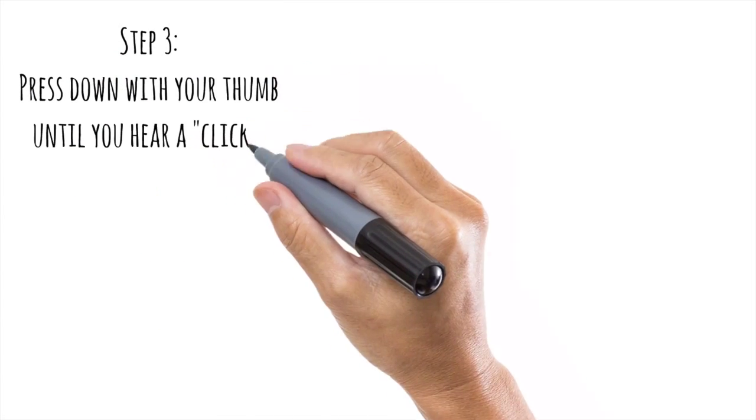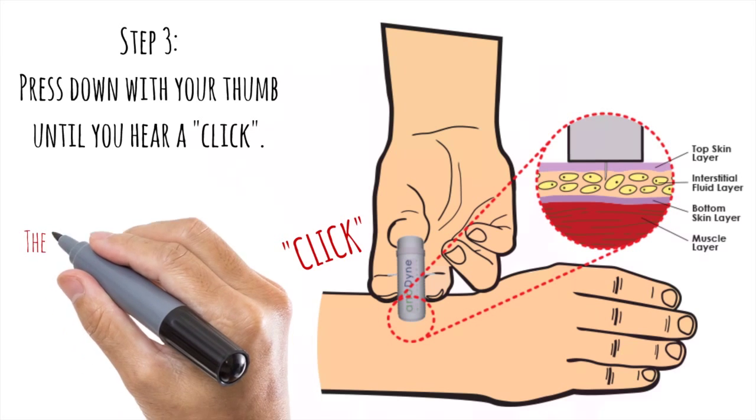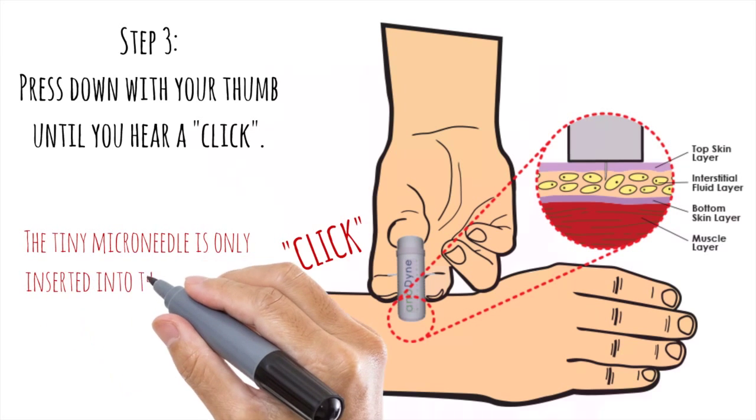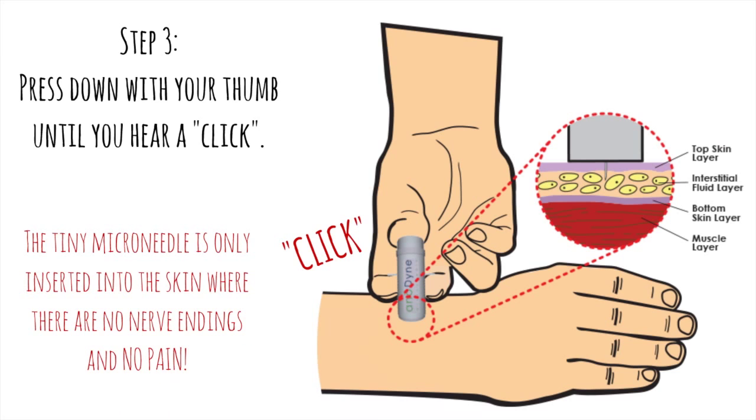Step 3. Press down with your thumb until you hear a click. The tiny microneedle is only inserted into the skin where there are no nerve endings and no pain.